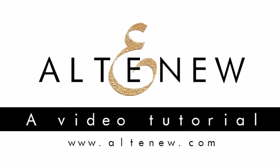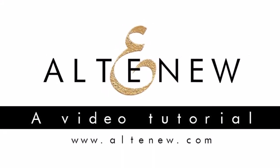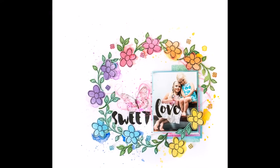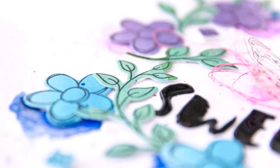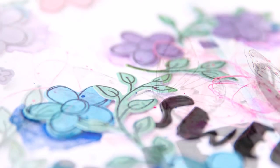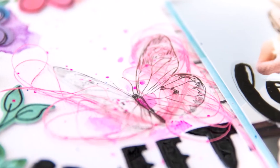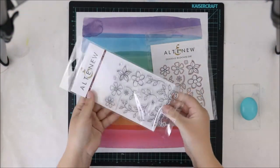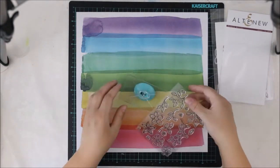Hello all, it's Terhi Koskinen here and I'm really excited to be a guest designer for Altenew this summer. I want to show you this layout I made with some gorgeous Altenew products, but before I really want to say thank you for the opportunity. The products are wonderful and I enjoyed every minute I had crafting.